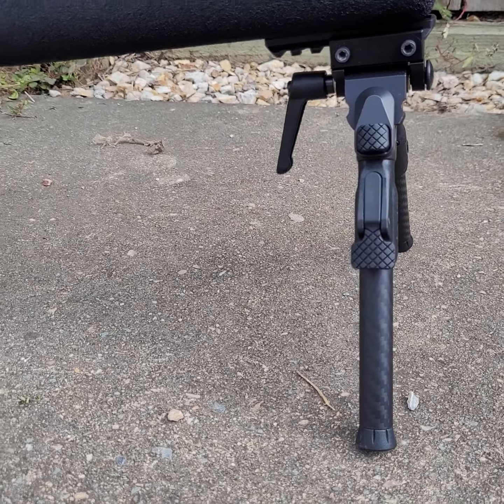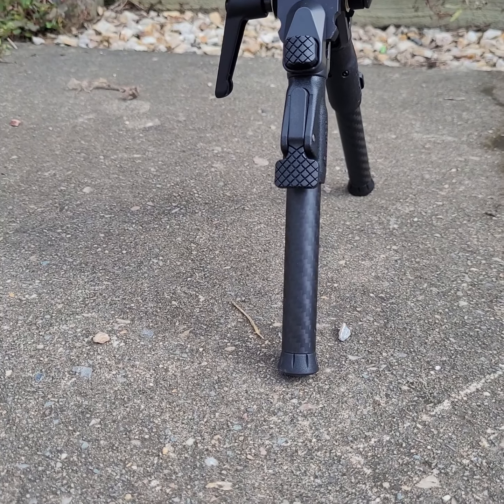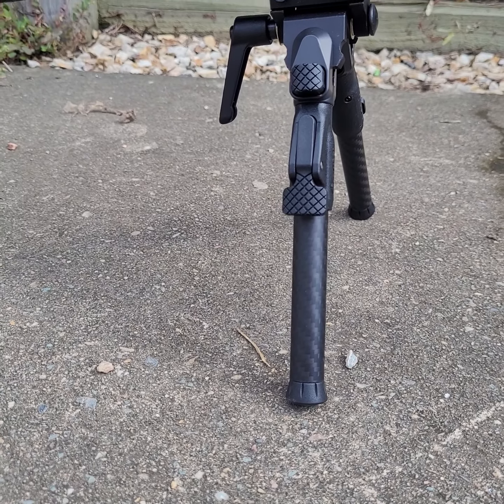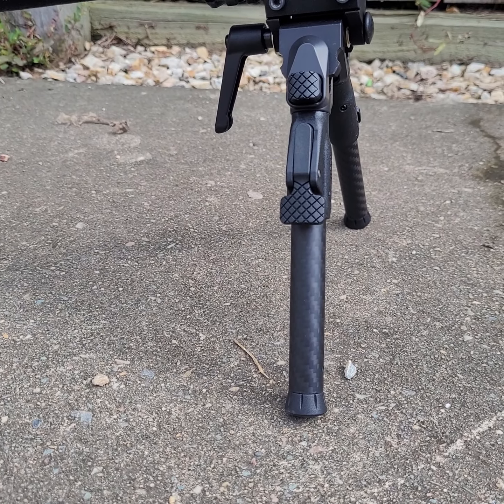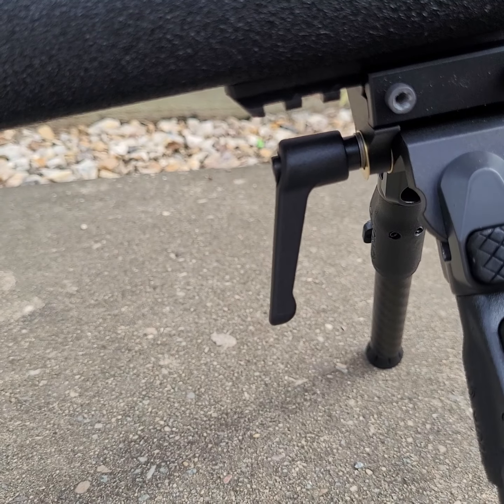As you can see, this is how it comes. The feet are replaceable — it'll take Atlas style feet or Boscobel, for those that have heard of them. I may put my Boscobel feet on it later. It's got a KMW pod lock on it.